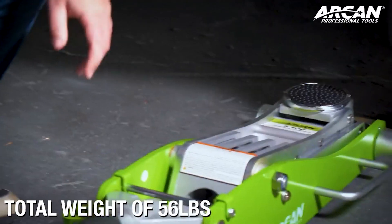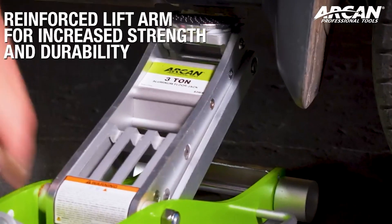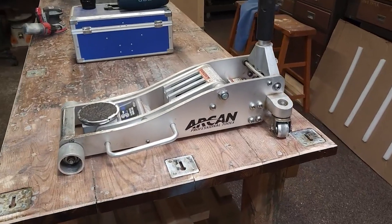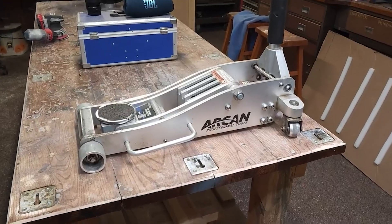Today, we're diving into the exceptional world of automotive tools with a focus on the Arken Tools 3-Ton Quick-Rise Aluminum Floor Jack. Crafted from aircraft-grade lightweight aluminum, this jack is a true marvel, allowing for easy maneuverability that sets it apart from the rest. Let's explore the features that make this jack a standout performer.